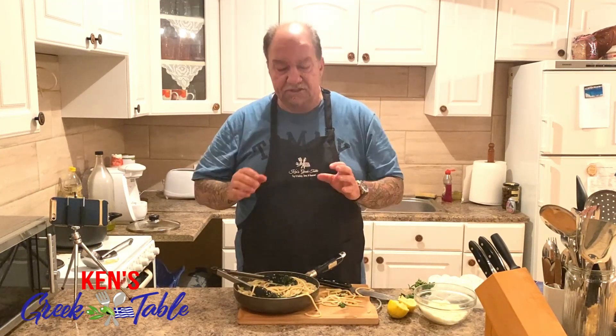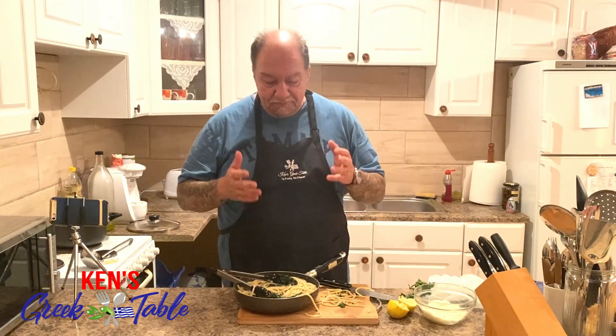That's it for this episode on my spaghetti with wild greens — a super 10-15 minute recipe, as long as your pasta takes to cook. Thank you so much for watching. Check me out online at kensgreeektable.com. If you like this video, please smash that like button, consider subscribing if you haven't already, and until next time, I will definitely see you on the next one. Much love from Greece. Bye for now.